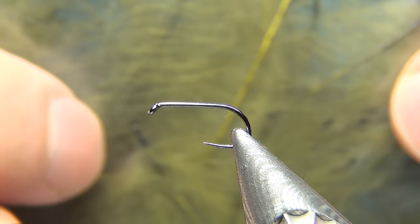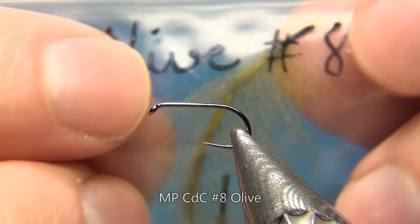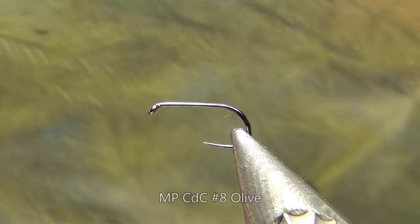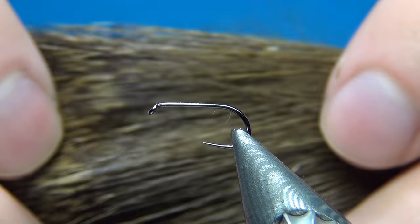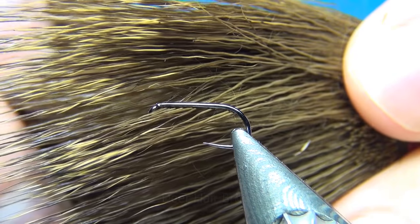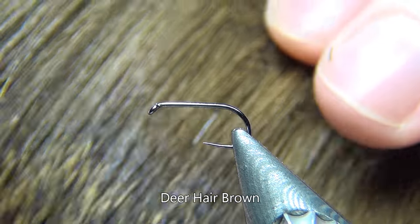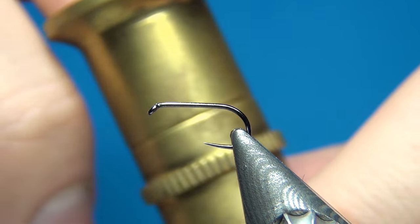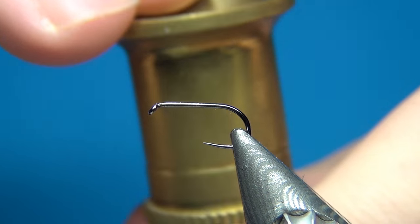For the body material and to add a little more flotation, I'm going to use CDC — this one is in the color olive from Marc Petit Jean, and these feathers are just perfect for doing bodies. The last material is some deer hair, dyed in brown, though natural or olive would work too. A useful tool when working with deer hair is a hair stacker to keep the fibers aligned.